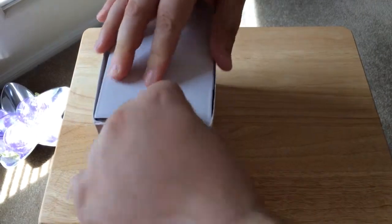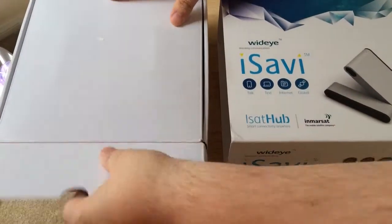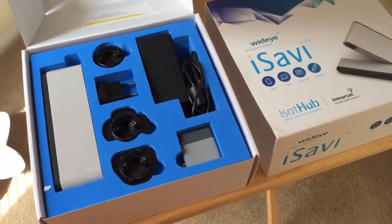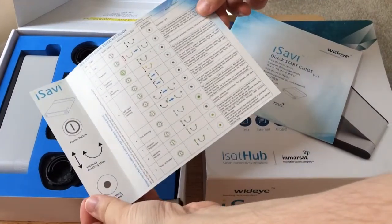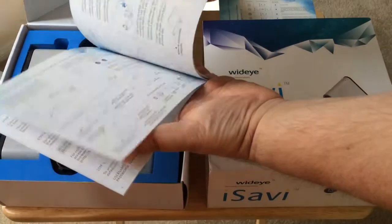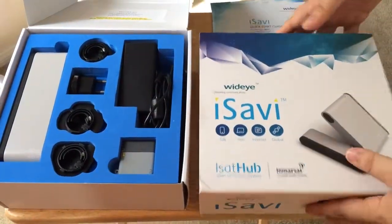So we'll get this cover off real quick. And then inside here are all the goodies. We have a document here that shows how to set up the iSavvy — a quick start guide in different languages.